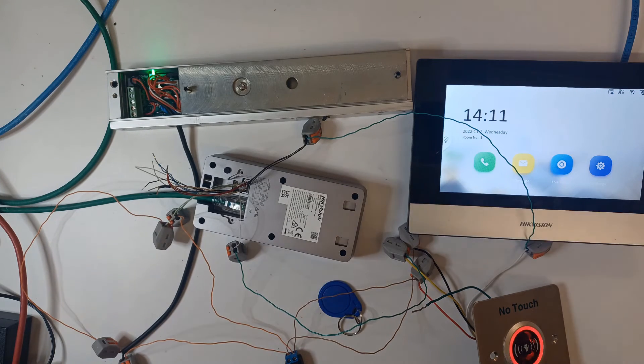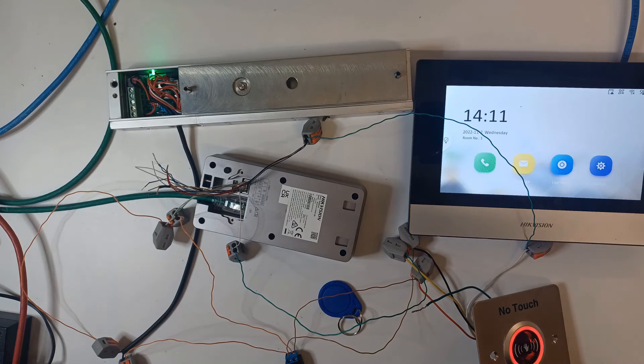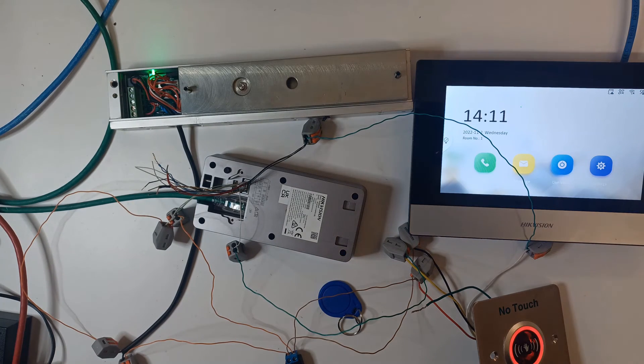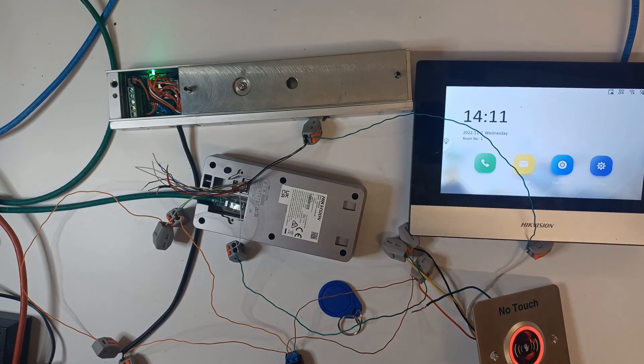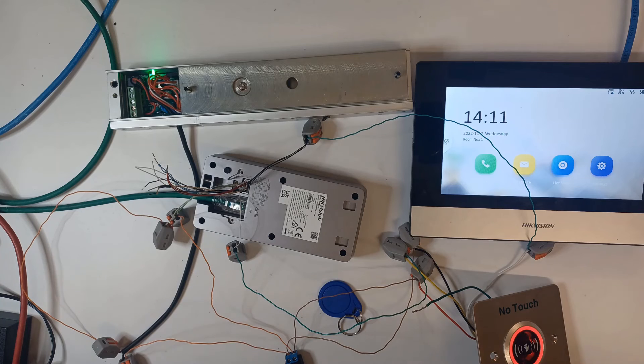We've done a couple of setups here and we've got loads of different diagrams - we're using emergency exit buttons, facial detection units, you name it. If you're a customer of ours and want to find out more about this, just drop us a line and we'll be happy to send you information, or if you need a quote for a system we'll be more than happy to help. Thanks for watching - we've got a few more videos coming up in the series so stay tuned.